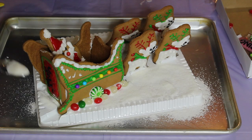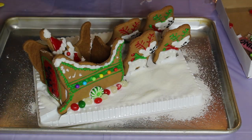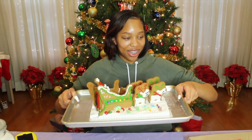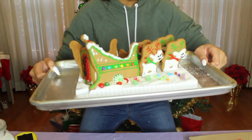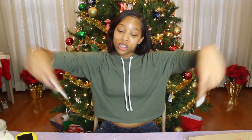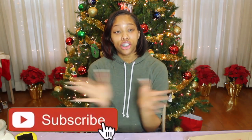I finished it — it looks really, really good! I'm gonna show y'all: Santa chilling up in there, got the reindeer. If you enjoyed this video, give it a big old thumbs up and make sure you subscribe to my channel to become a king or a queen!